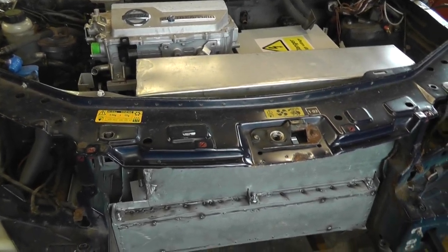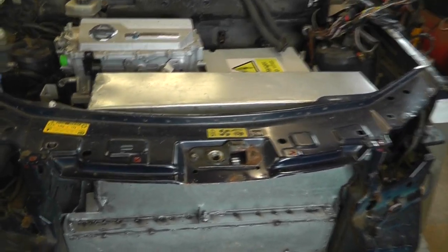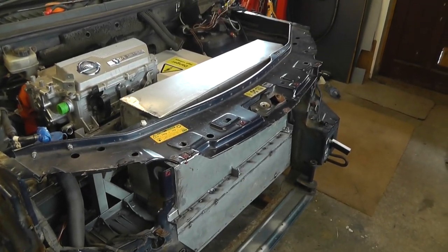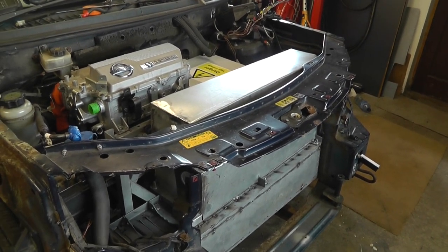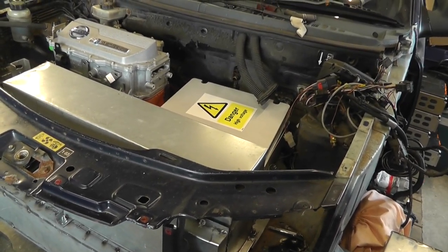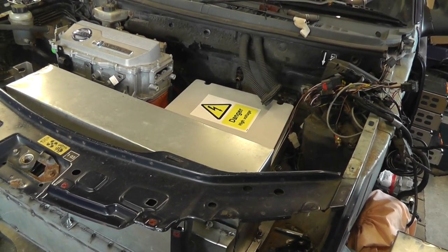Hello guys and welcome back to another video in the ongoing saga which is my EV conversion. This time I'm going to try and answer a question which lots of people have asked: how heavy is it going to be after the conversion? And the honest answer to that is I don't know.